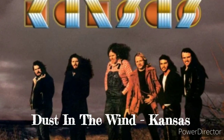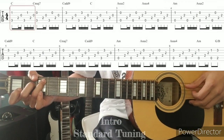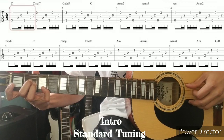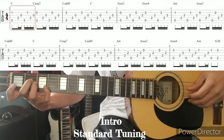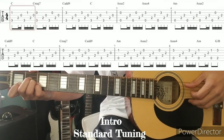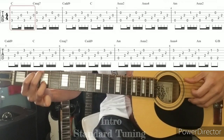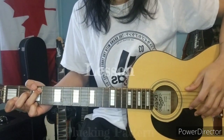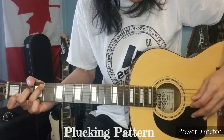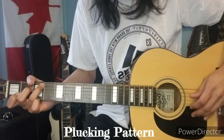Blocking pattern. Finch, inner string, outer string. Then repeat. Slower.